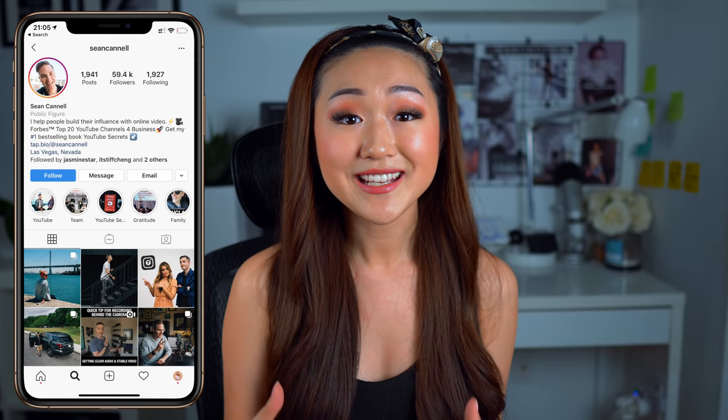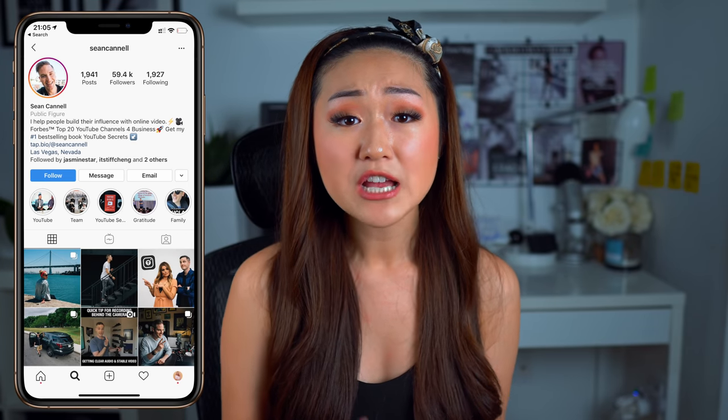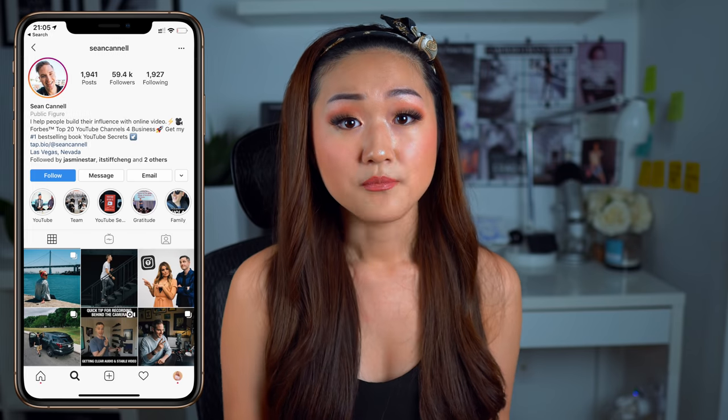What also swayed me into buying this camera was thanks to Sean over at Think Media. What he said was: when you buy this camera, you're basically future-proofing yourself. Meaning that yes, nowadays a lot of people film in 1080p, but who's to say that next year or the year after, maybe the next big thing is watching videos in 4K — and that's kind of where the trend is heading. So I know that by investing this money in this camera, it's actually going to take me farther and further in the future.